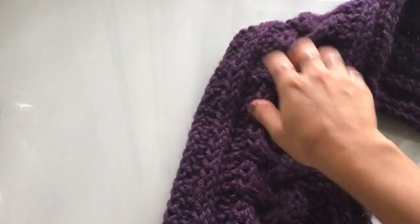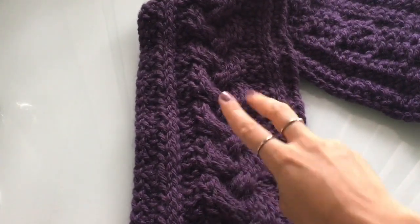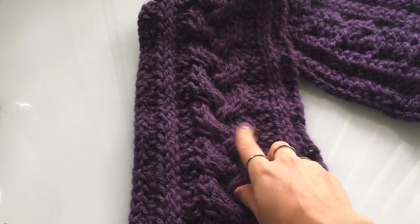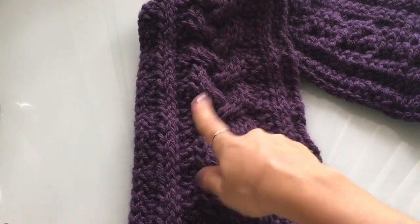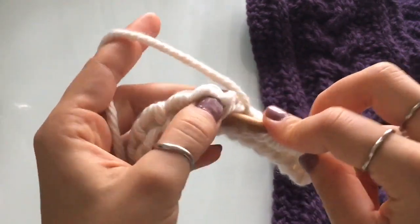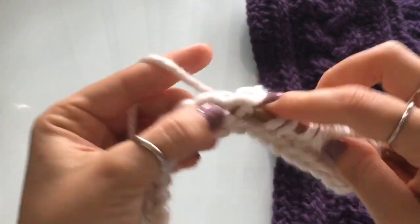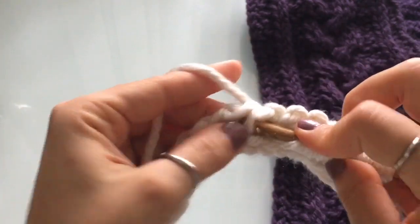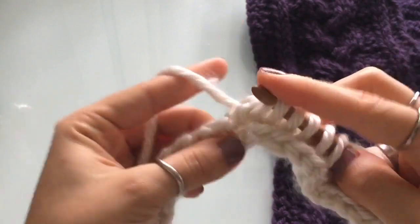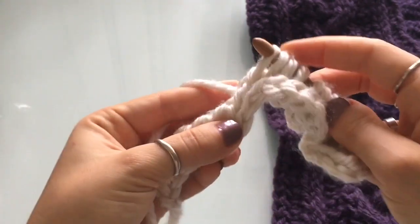The braid consists of nine stitches — three sections of three stitches apiece. So three, three, three, for a total of nine stitches. To do that, we're going to cast on nine knit stitches: one, two, three, four, five, six, seven, eight, nine.